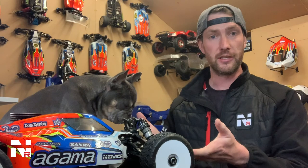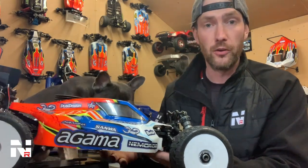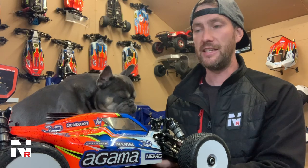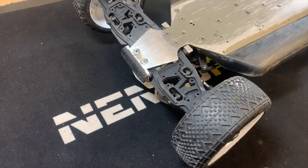So first, here's my car. It's well used and tested, so it's not brand new — it's a little bit dirty, but it is what it is. This is basically everything that comes in a kit with a few option parts. First of all, we'll talk about the quality of the product.